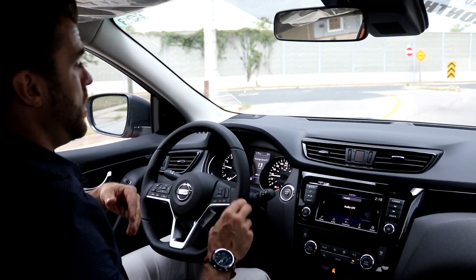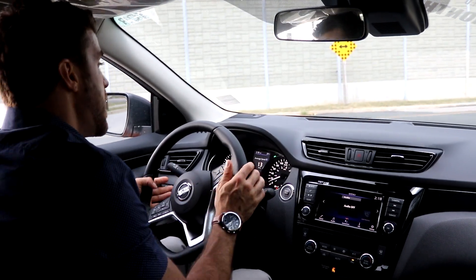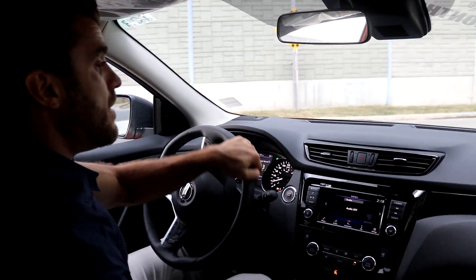The blind spot monitor is right on your mirrors. You also get lane departure warning, emergency braking, and high beam assist — a ton of safety technologies that are going to help you while you're driving.